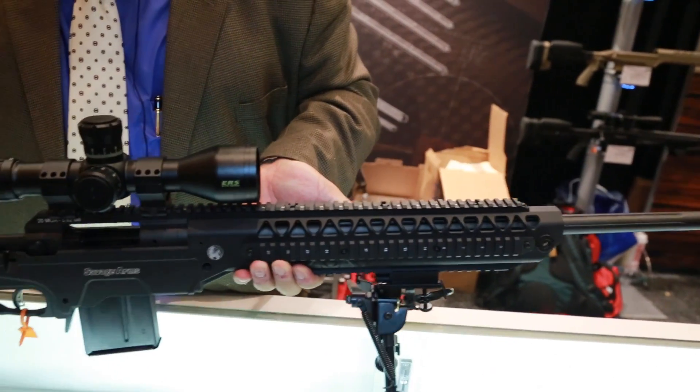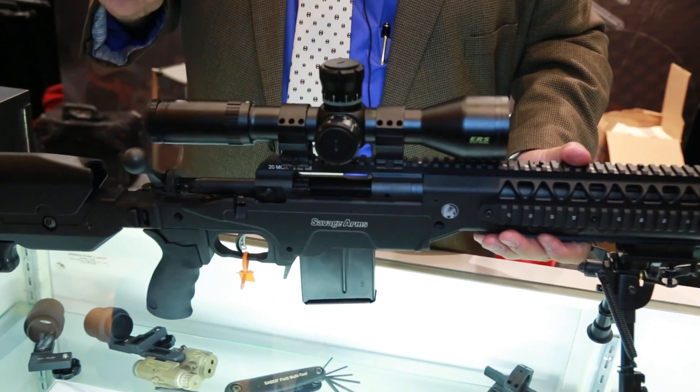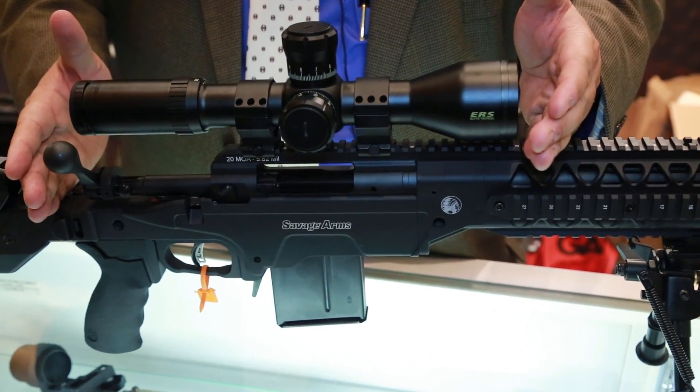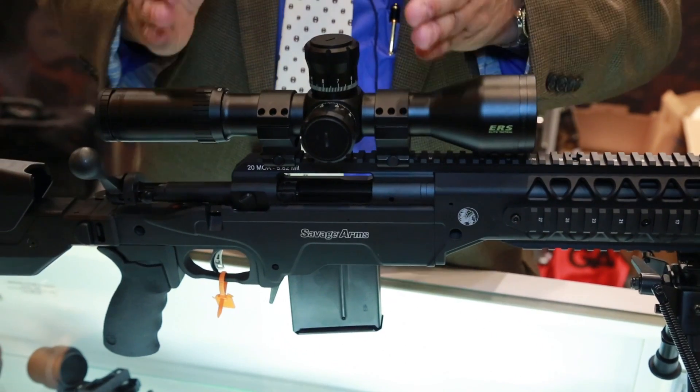It's a nice, lightweight package, and more importantly, it fits legacy platforms. So your grandfather's Model 10 short-action will fit in this, and so will all of the newer models.